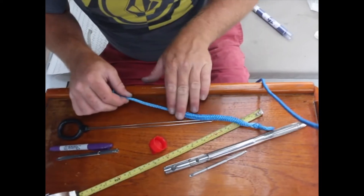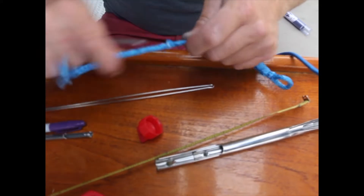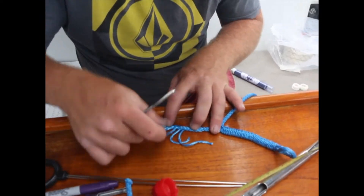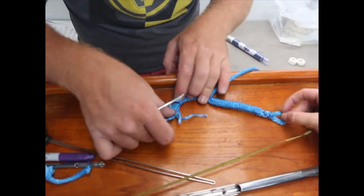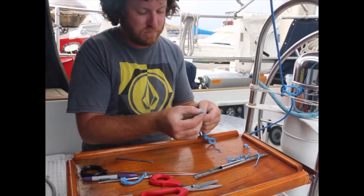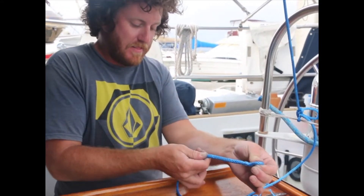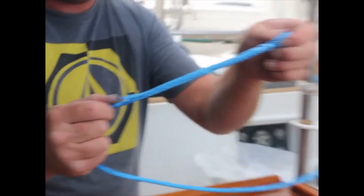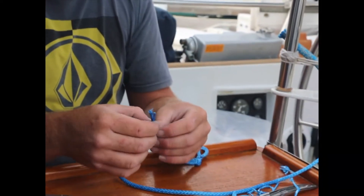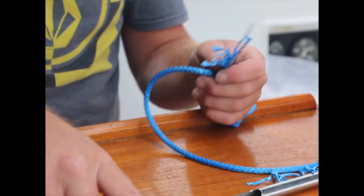Now we'll pull this back and we're going to taper all of this. We just pulled that splice back in but you can see a little tail sticking out, so you just grab the tails, pull them back out, and then just do some more tapering.